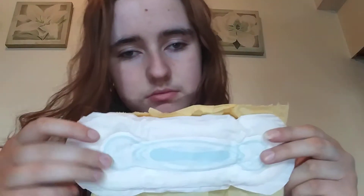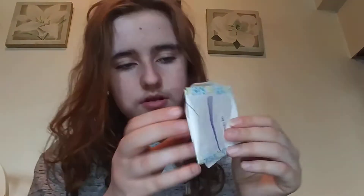First I'm gonna start with the regular pads. I have one Always Maxi regular pad with no wings — it looks like this. Then I have one U by Kotex Fitness pad, looks like this.